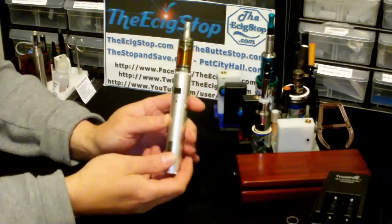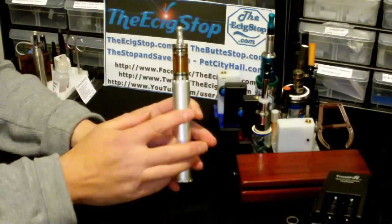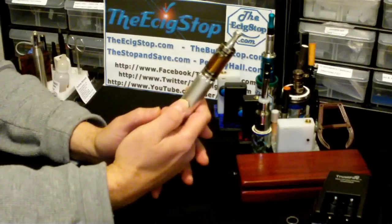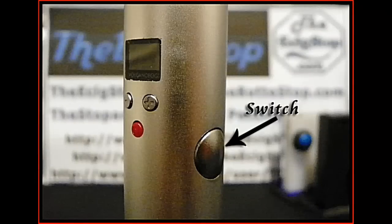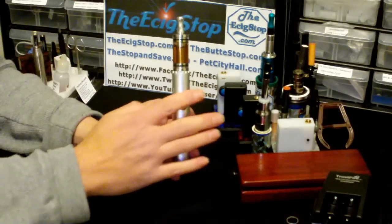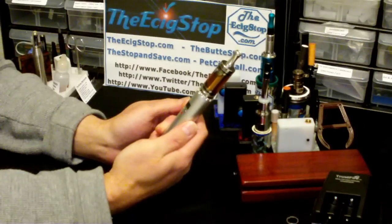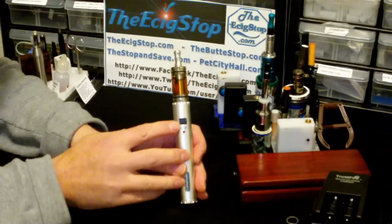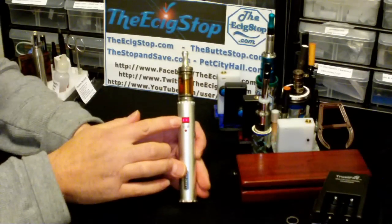The switch on it is smooth, barely sticks out, and is very clicky, which I like. You don't have to press it hard at all — it's right there. It also has a small LCD screen in red that is very readable.